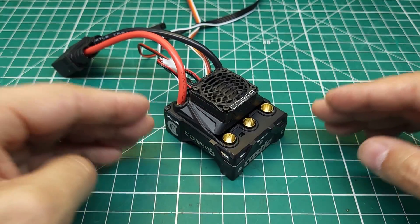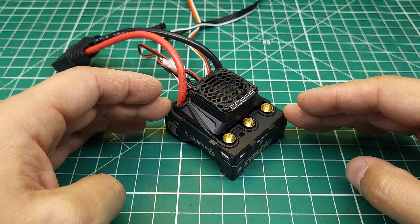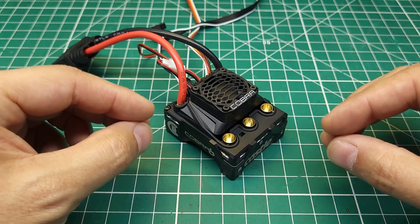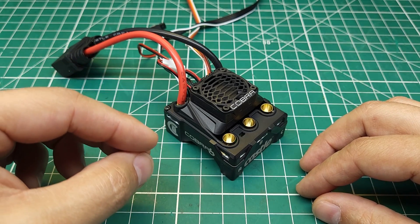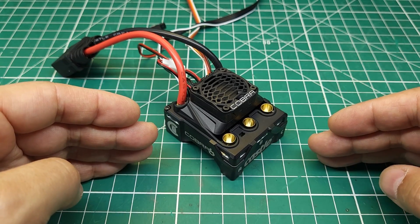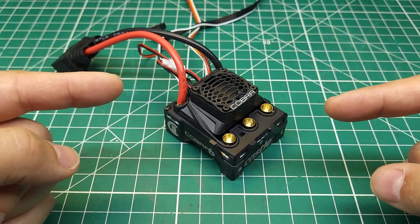Alright guys, if you're enjoying this video, make sure you get subscribed — we do deep technical dives all the time and you won't want to miss what's coming. That being said, this thing seems to be fixed. Everything's working well. I would say the initial acceleration isn't quite as explosive as I'd expect from a Castle product, but there are settings you can change to help that as long as your batteries can handle it. Let me know in the comments — now that this has been fixed, will you pick up one of these for your 6s applications, or are you still going for the MMX 8s?